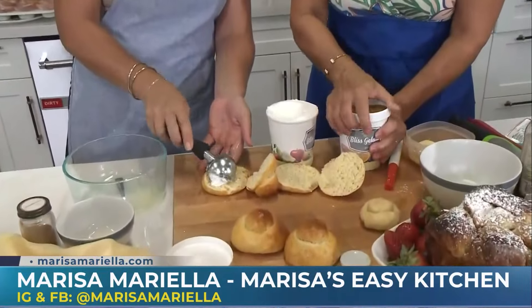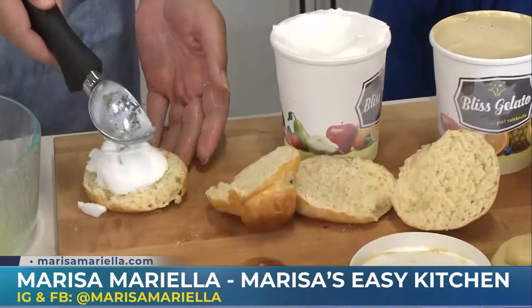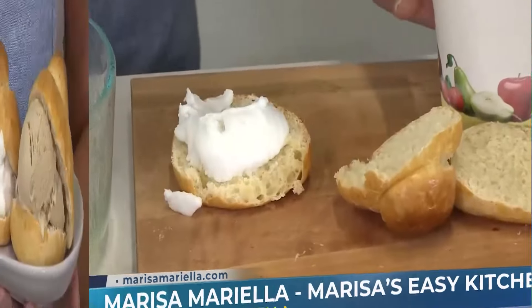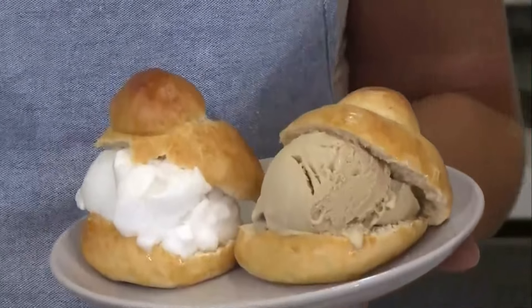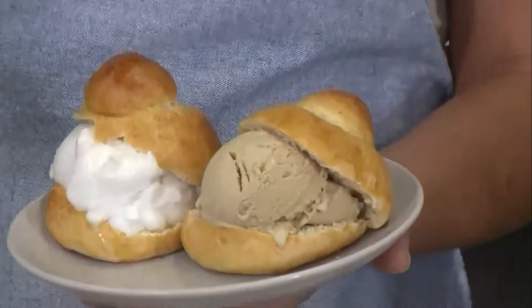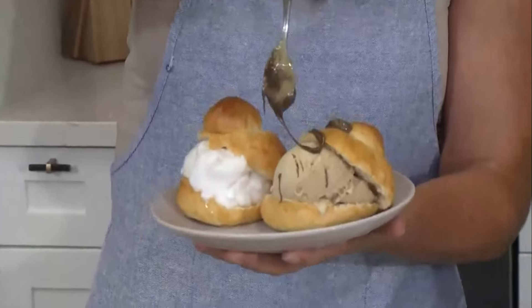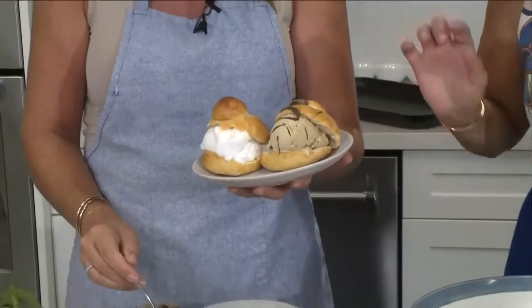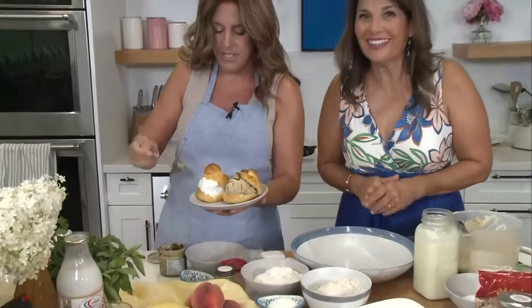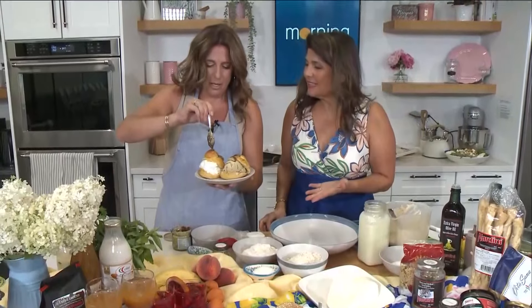We're going to pretend like we're in Sicily. In Sicily, they eat this with gelato. So we're going to put some gelato on it. That's lemon gelato. So much more coming up on Morning Live with Marisa in our kitchen. It's enough to want to move to Sicily!